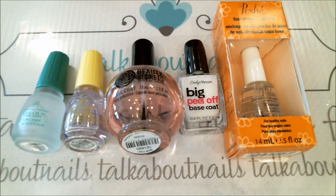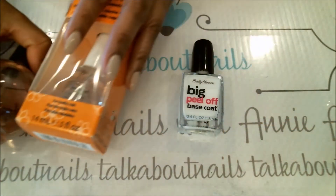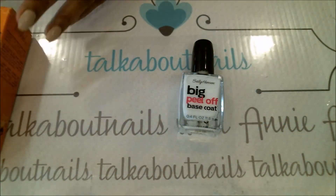Alright my sweethearts, here I have my best five base coats that I use for myself. I want you to take a look at them before I briefly go over them with you. As you can see, there are five different things. I'm going to take them all away and bring them back one at a time.